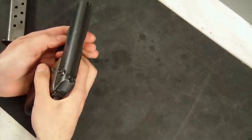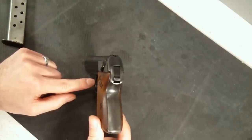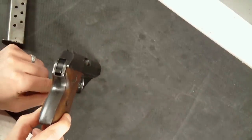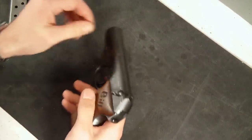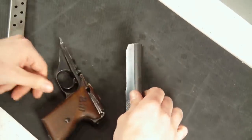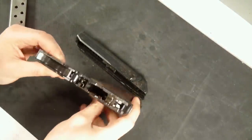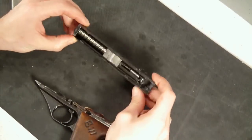On the inside of the trigger guard there is a little button - there's a little notch cut into the trigger guard there. Really all you've got to do is use a screwdriver or your finger and put a little bit of pressure on that, and the whole top of the gun comes right off. So really simple, which is neat for a gun of this age. You have your lower receiver with all your trigger assembly and all that good stuff in there, and then you have your slide.